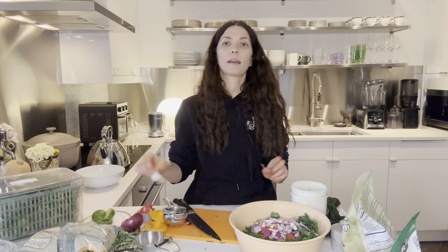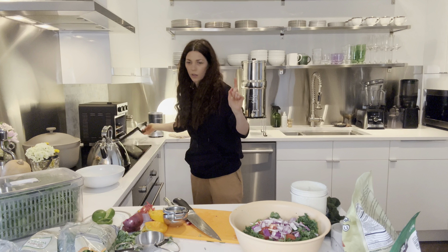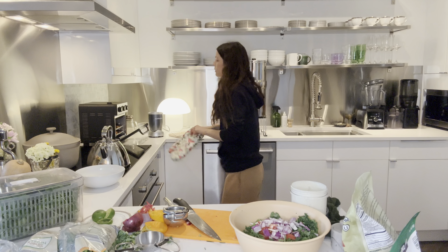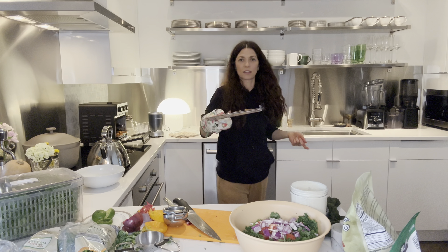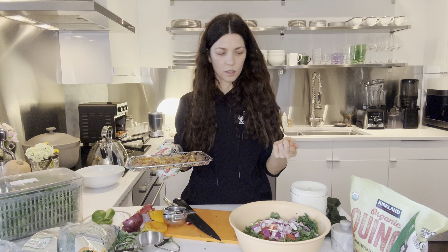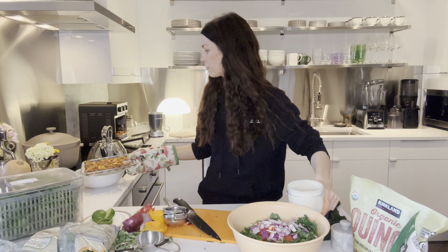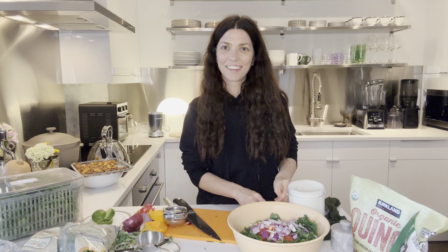If this is too many ingredients for you to do all at once, a salad I was making a few weeks ago that my husband was loving was just kale, sweet potatoes from my mini oven, grape tomatoes, quinoa, onion, garlic, and the hemp seed dressing. I'll link it below in the description. Tonight I just feel like a little more and I've got the time.